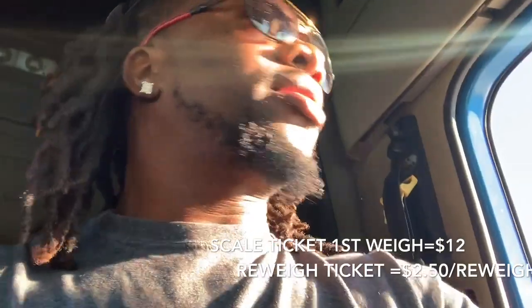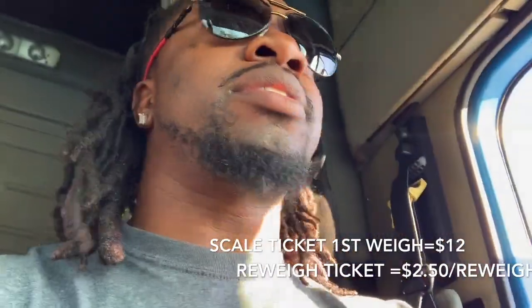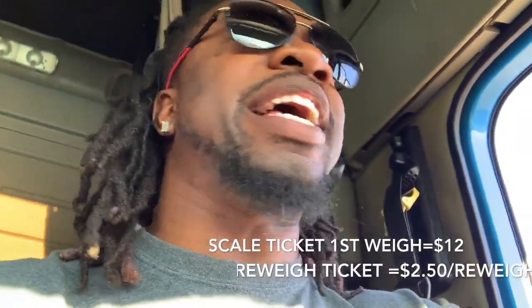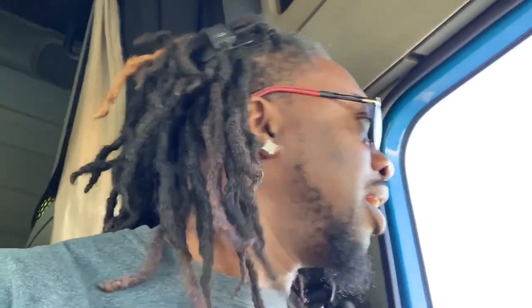As of right now - subject to change - scale tickets are twelve dollars if you only need to weigh it one time. If you need to re-weigh it, I'm pretty sure the re-weigh tickets are two dollars, maybe two fifty - I can't remember, I usually don't re-weigh it. I make sure it's good the first time. So we'll park here, go in and get our ticket. If our weight's wrong, I'll show you the scale ticket and then show you how to fix it.